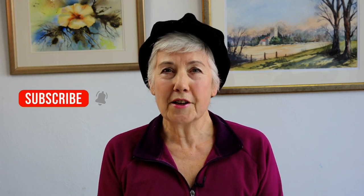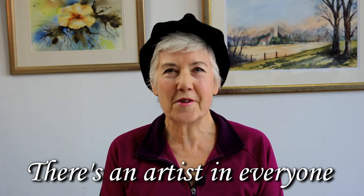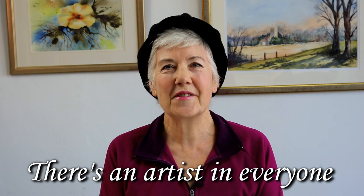If you found this video helpful and you'd like more videos like this, consider clicking the subscribe button and the little bell icon, because that will notify you when I upload another video. Thank you for watching and I'll see you next time. Now remember, there is an artist in everyone. Goodbye for now.